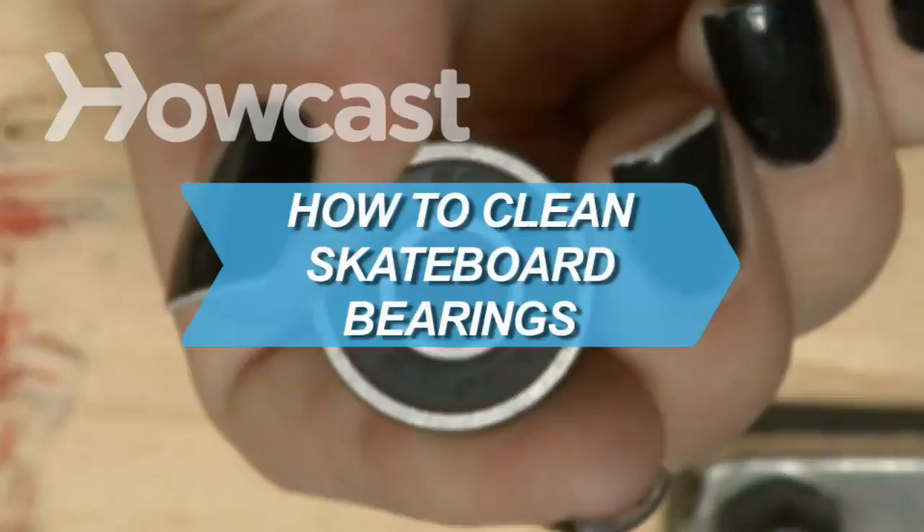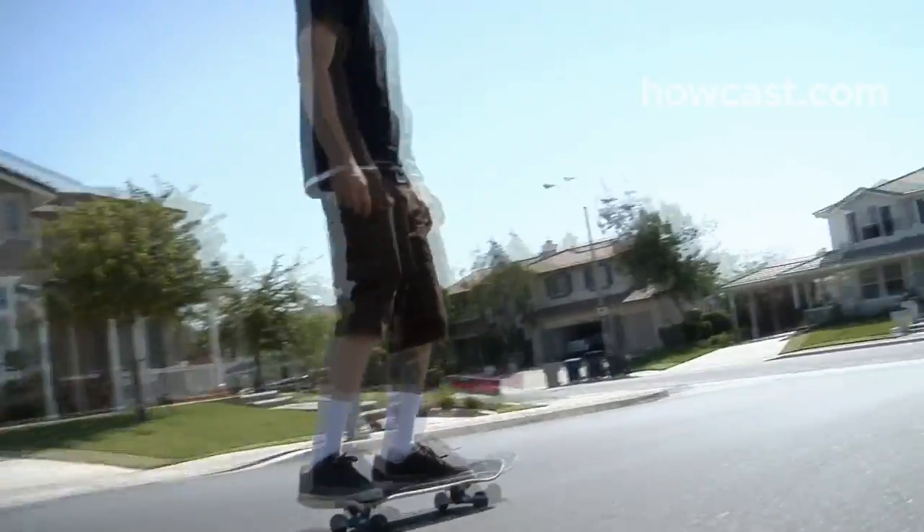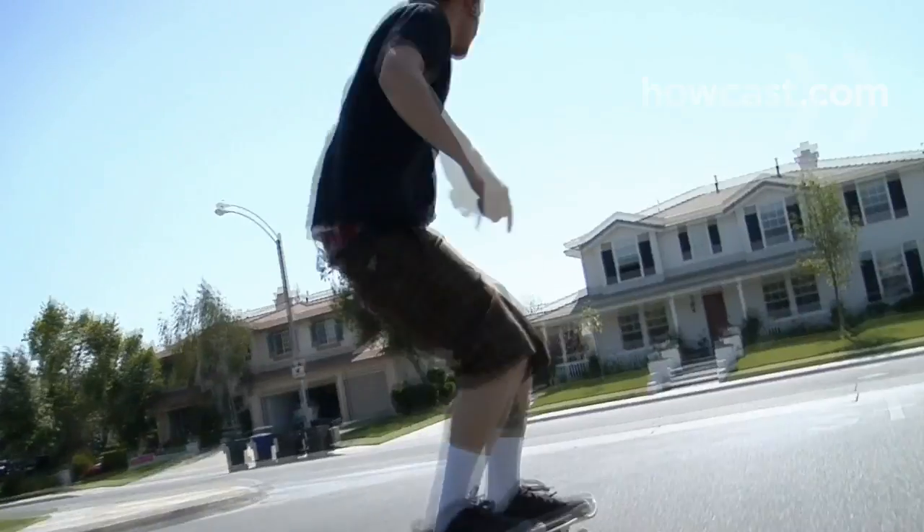How to Clean Skateboard Bearings. Riding a skateboard can be a blast, but not when your skateboard gets hard to handle because of dirty bearings. Here's how to keep them clean.